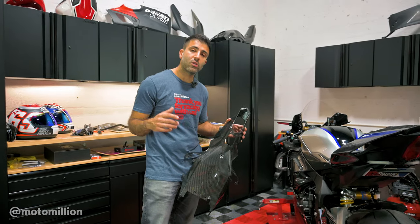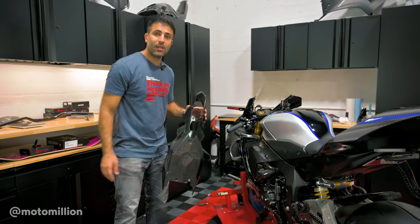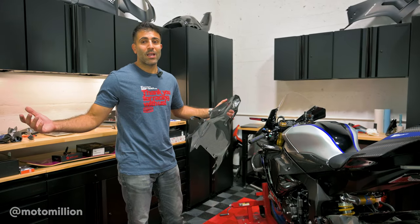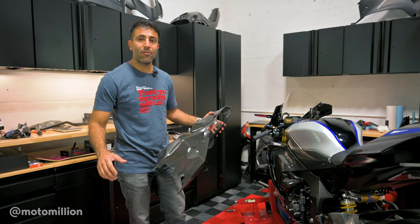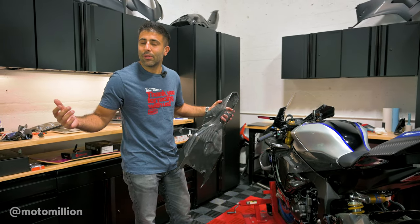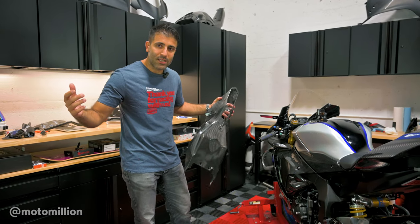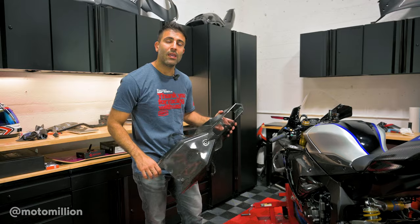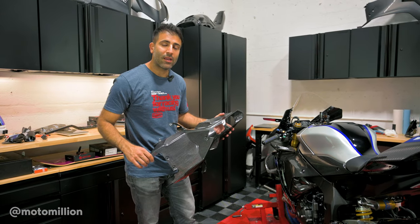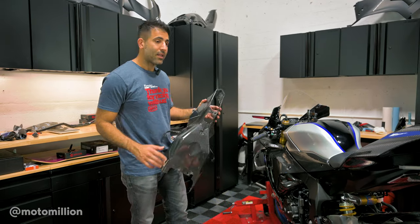If you've watched the previous videos, we did put these carbon side panels on but we were missing the stickers. I'm amazed how quickly we were able to get them — we have them here and I'm going to try to apply them. We did use Nicholas's help last time on our SP2 project because it was a lot more extensive vinyl wrap work. If you guys haven't seen it, go take a look — that thing was a masterpiece. Let's get to it.